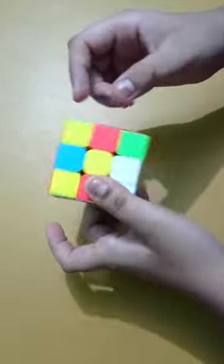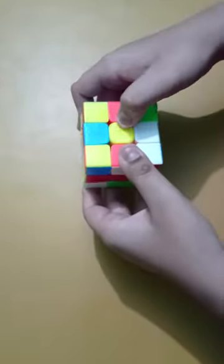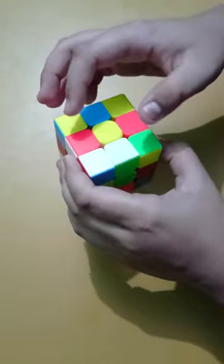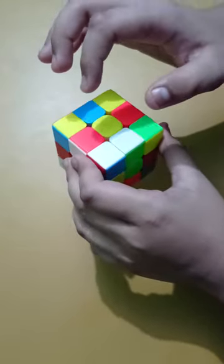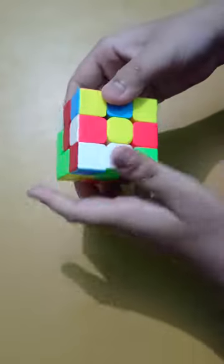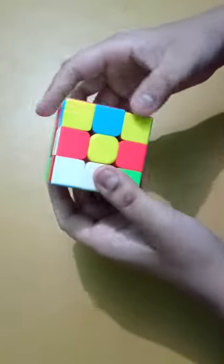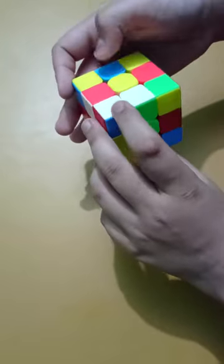Let's get started and solve this Rubik's cube. First we need to find the yellow center, which is on the opposite side of the white center. Here is the yellow center. We need to align four edge pieces around it to form a cross — a cross happens when four white edge pieces are around the white center piece.